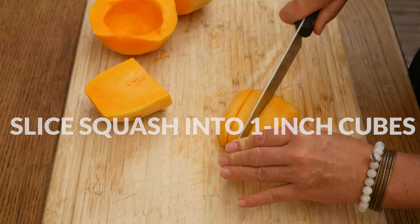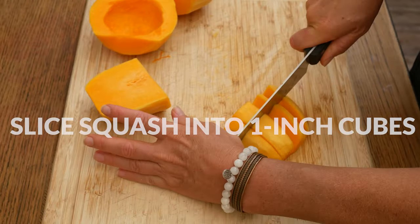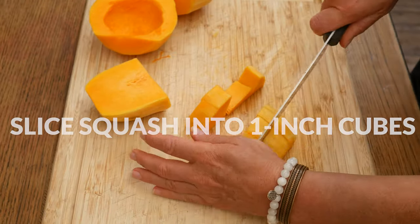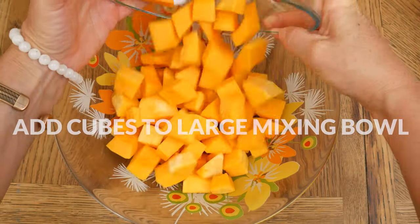Slice the squash into about one-inch sized cubes. Squash can be pretty tough when it's not cooked, so take your time as you go. Add your cubed squash to a large mixing bowl.